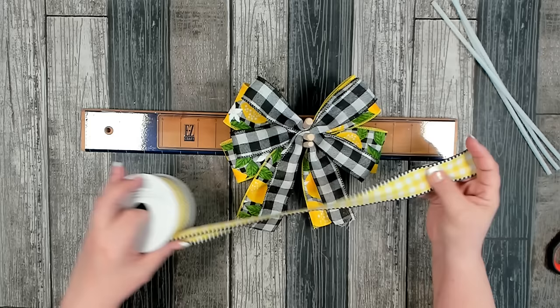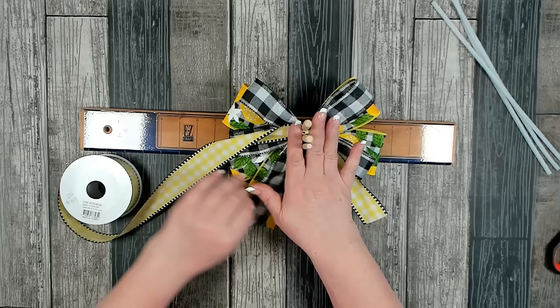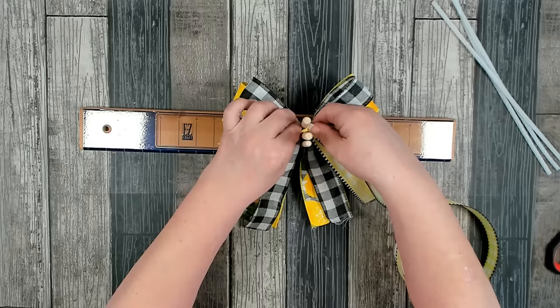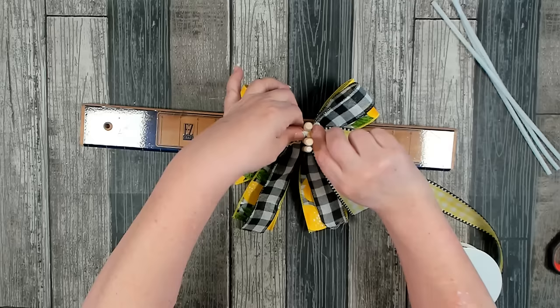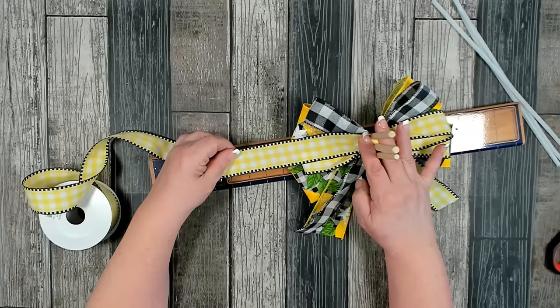Now I'm going to do the same thing with the yellow ribbon — six inches, pinch and twist, then two loops on either side at four inches. I'm doing all my loops approximately the same size so that my bow will come out looking balanced.